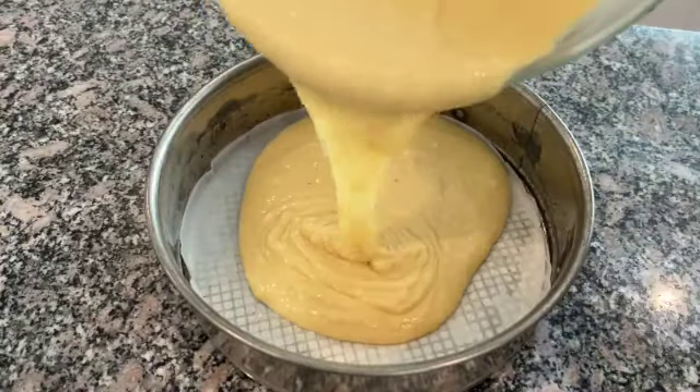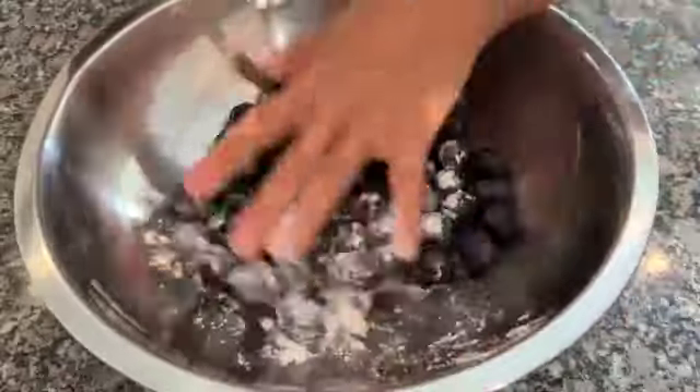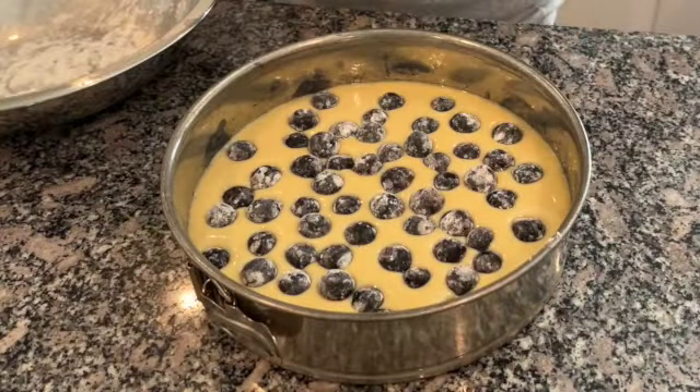Scrape the batter into the baking pan. Add some flour to the grapes and scatter them on the top of the batter.